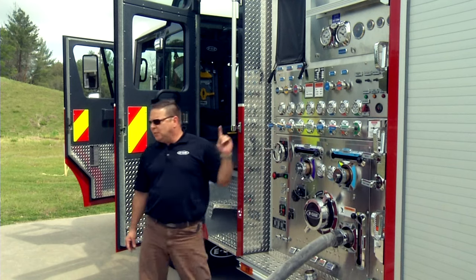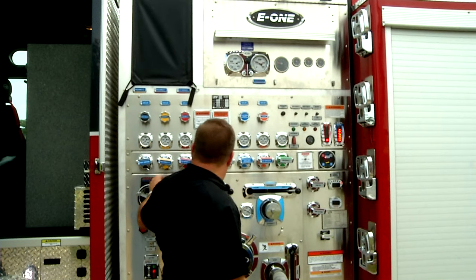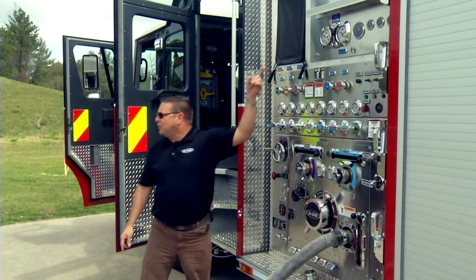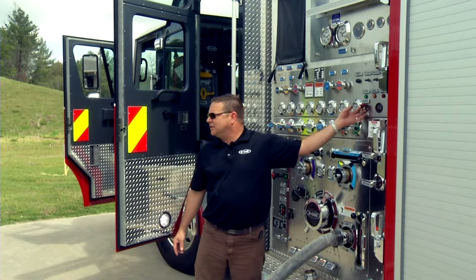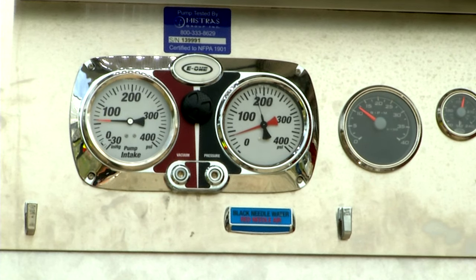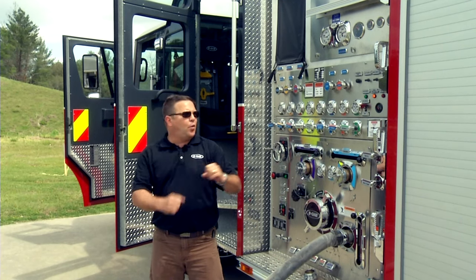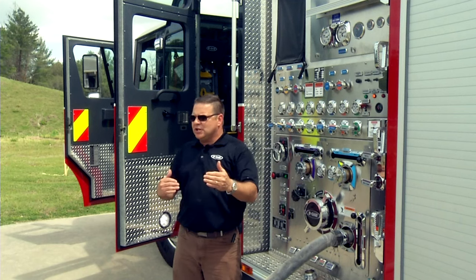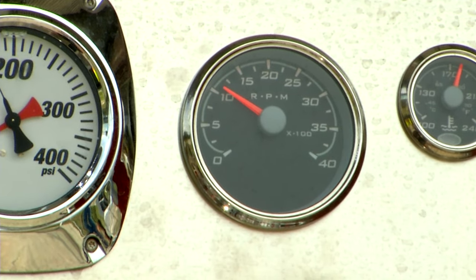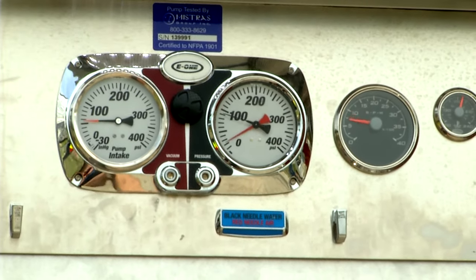Let's say I want to engage the pump but my RPMs are too high. I'm going to go ahead and increase my RPM — I'm over a thousand right there — and I'm going to try to engage it. It's going to call for an overspeed. That means if it did engage I would destroy the PTO, so there's a safety sensor that won't allow the PTO to engage if you are too high on your RPM. If I reduce my RPM to close to a thousand — maybe 960 — it would engage.